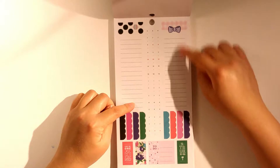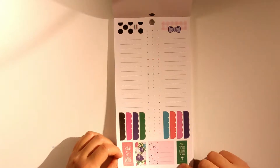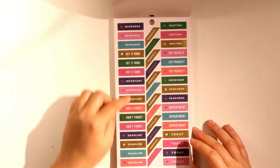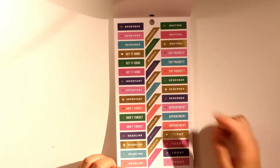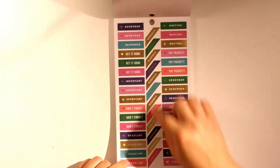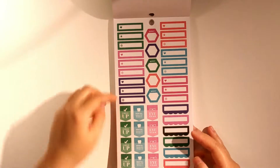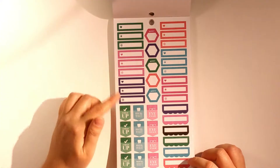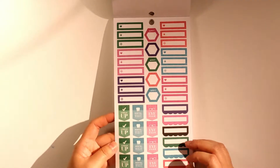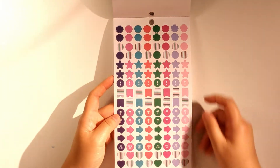The next page is similar and I think I could use it for the dashboard section. There are some 'remember,' 'get it done,' 'important,' and 'hitter' stickers, plus appointment stickers. There's also some cancel and reschedule stickers — I've never had to use these before but now that I have them I might as well try. There are some icon label stickers and some page flags.